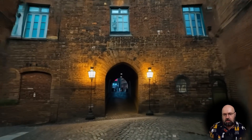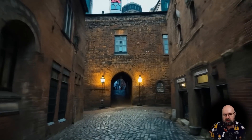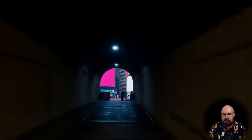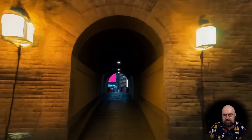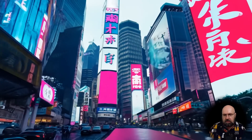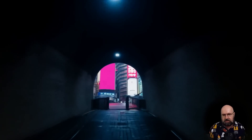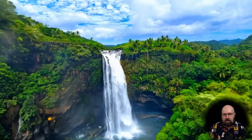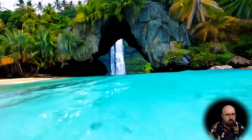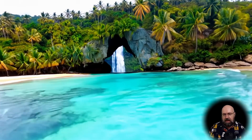Something this model does really well is drone flights, especially going through a cave or a tunnel, and then you can prompt between different locations. Here we have a Victorian London scenery, and then we go through the tunnel and come out in neon Tokyo, which is pretty amazing. What I really like about this scene is that we can see the neon Tokyo buildings through the tunnel, but also above the buildings before the drone flies into it — very nice consistency. Here we have another scene going from a beach through a cave to a tropical rainforest with a waterfall. That looks really amazing for landscape shots.